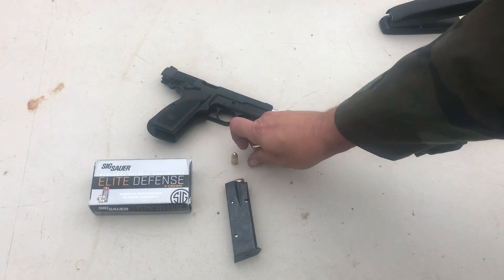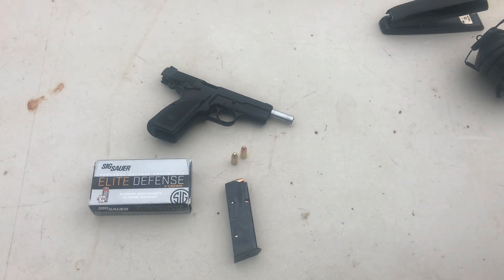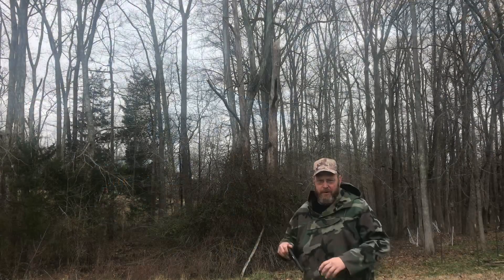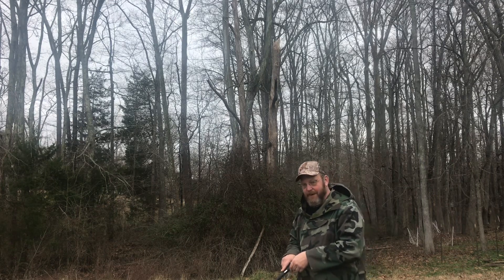We're going to get loaded up and just fire one magazine to see how it works. We're only going to be shooting about seven yards with the P35 and see how it does. Let me grab some ears.